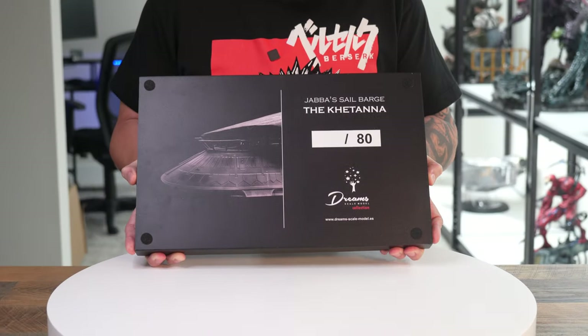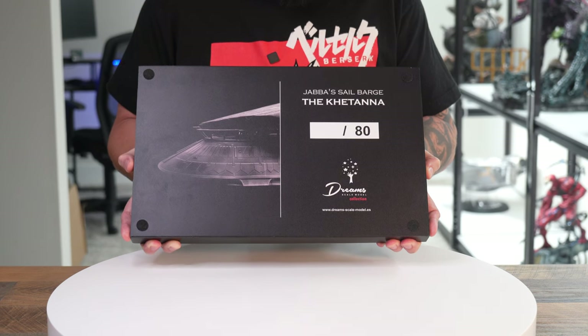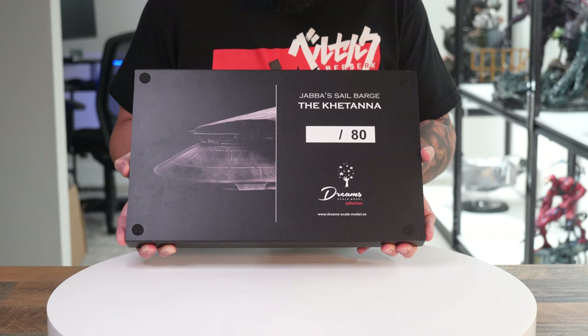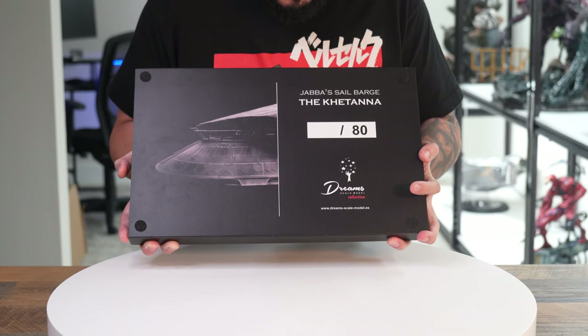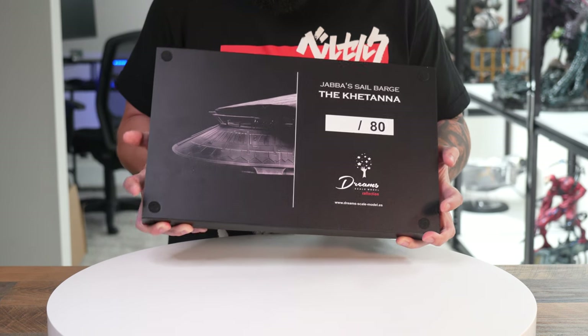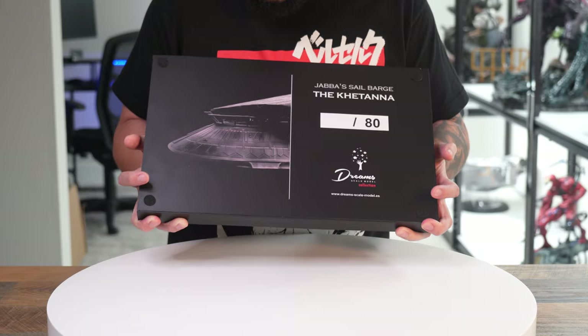Here's the bottom of the base — it says Jabba's Sail Barge and the Katana, and there are going to be 80 of these made. This one is not numbered because it's the prototype, and underneath you can see the logo for DreamScale Model Collection and their website where you can order it. Over to my right you can see the front of the barge.